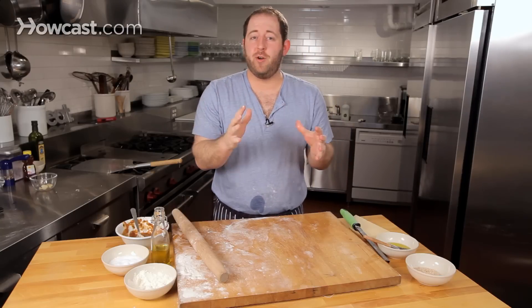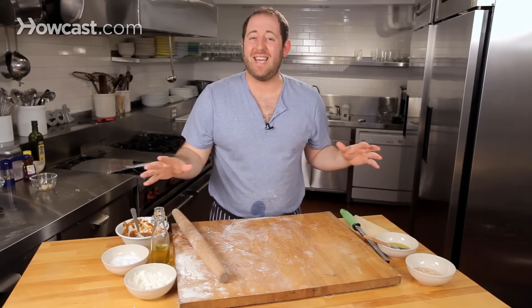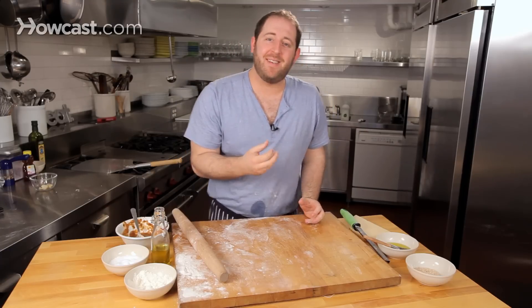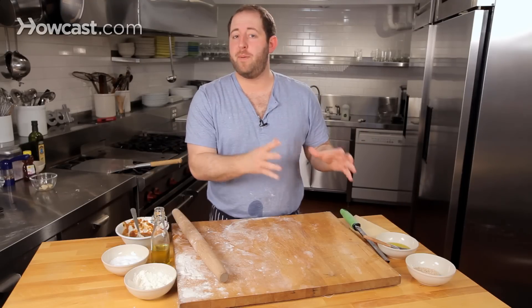Now, there are ratios to consider. You can do a full-on whole wheat pizza — whole wheat flour, that's it. But what's going to happen is your pizza is going to be a little bit more like a cracker. The gluten won't have a ton of time to form, and it will be a lot denser, thicker, and a little bit heavier than a pizza with all-purpose white flour.